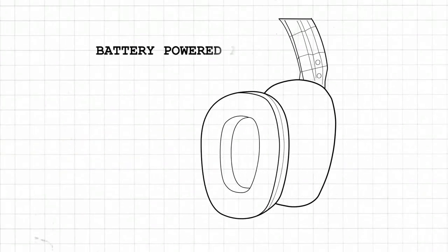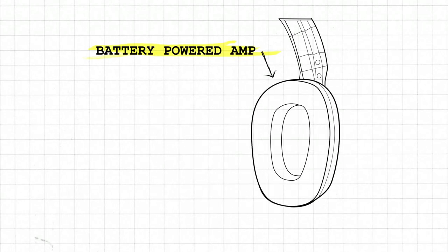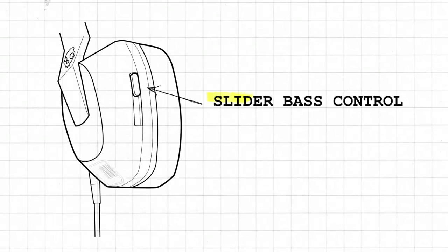This driver is powered by a battery hidden in the right ear cup and will automatically power on or off when necessary. Move the bass control slider on the back of the left ear cup to adjust the level of sensation.